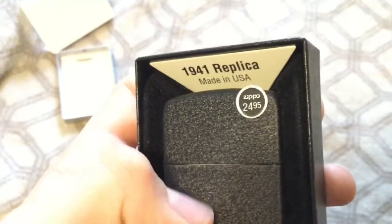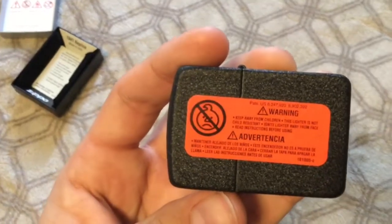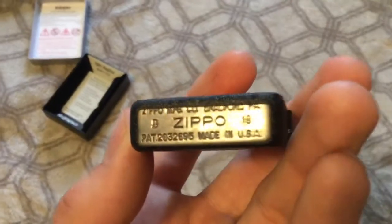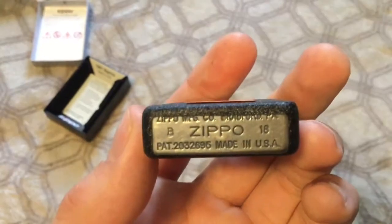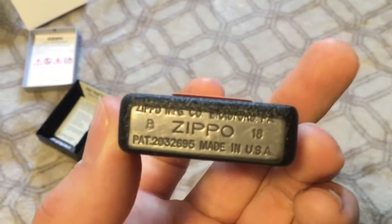Yeah, it does look a lot different in person and it doesn't feel as bumpy as it looks. The MSRP is 25 bucks or whatever it's called. Here's the bottom — B of 2018, so that's February of this year.